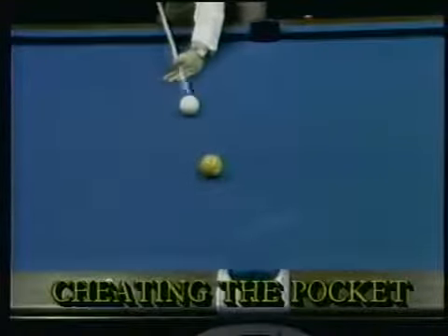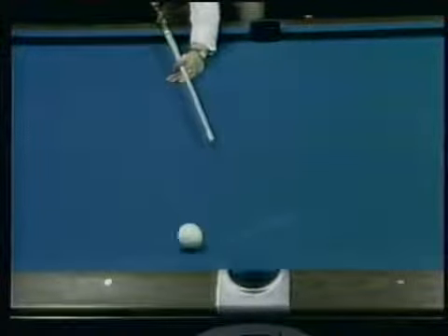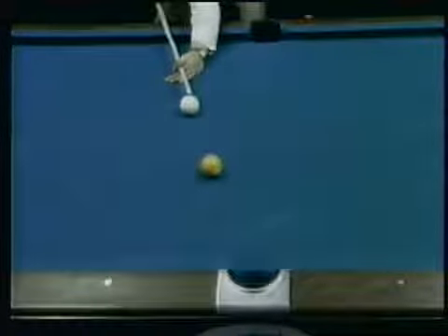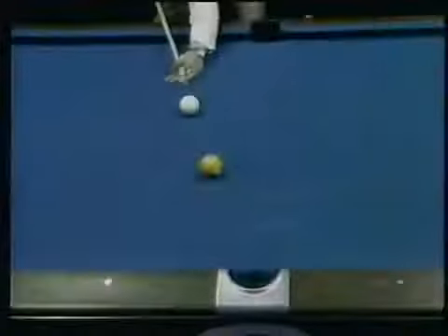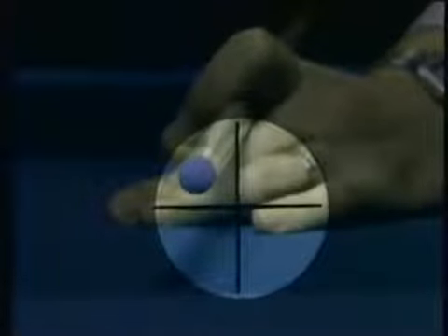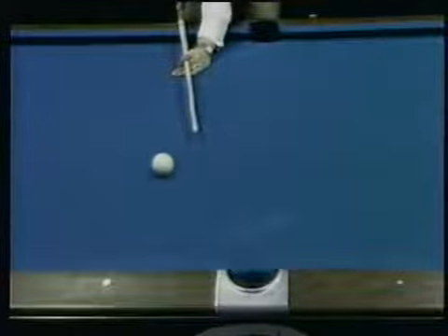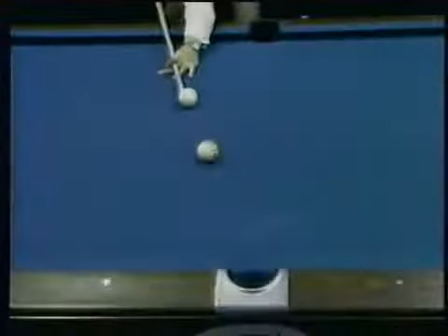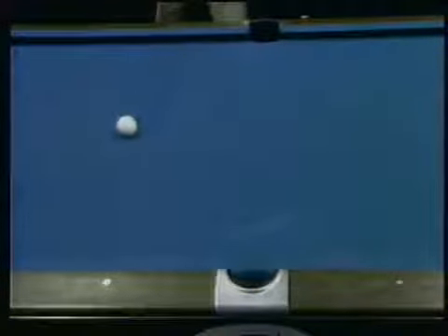Here's a phrase you'll hear a lot — cheating the pocket. It simply means pocketing a ball to one side or the other rather than straight into the center, and it can be used to gain position for your next shot. Here are four variations on cheating the pocket for a straight-in close angle shot. First, following with some high left English — the object ball goes into the pocket on the left side while the cue ball goes off left. With high right English, the object ball still cheats the pocket left, but the cue ball goes to the right. With low left English, the object ball cheats the pocket and the cue ball draws back to the rail, with the angle opening to the left. Low right English will cheat the pocket and allow the cue ball to draw back to the rail, but the return angle is foreshortened and it kills when it strikes the rail.